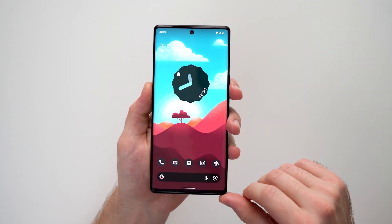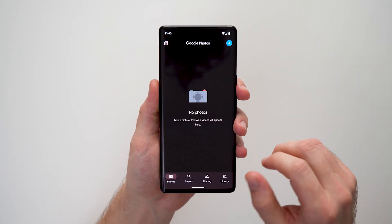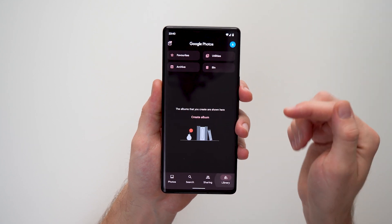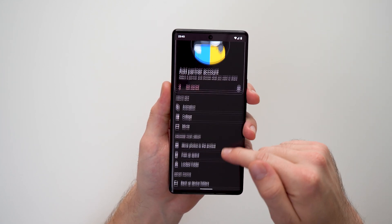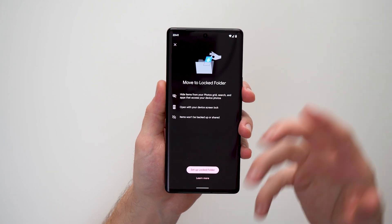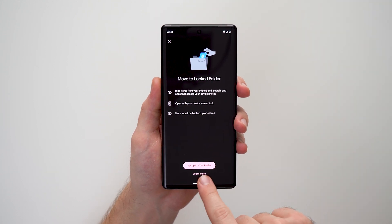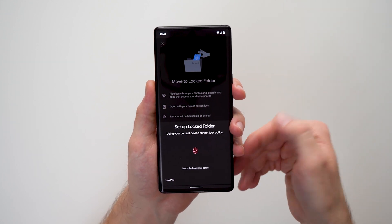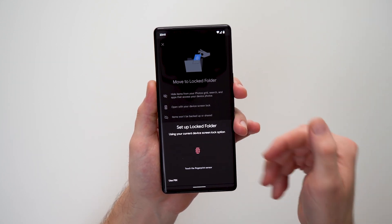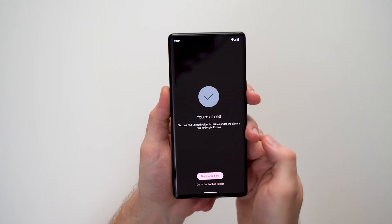To set that up, tap on the Photos app, go over to Library, and then tap on Utilities up here. Scroll down a little bit until you see Locked Folder. If you tap into here it'll take you through the setup process. Tap on that and it's going to ask you for a pin or your fingerprint depending on what biometrics you have set up.